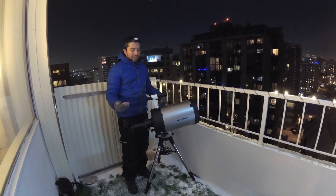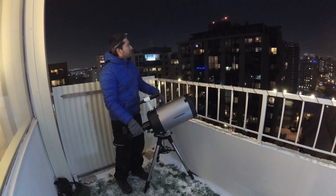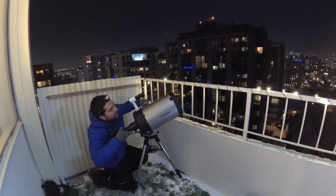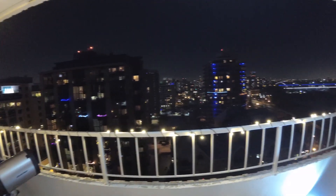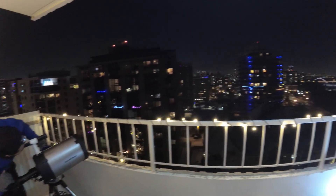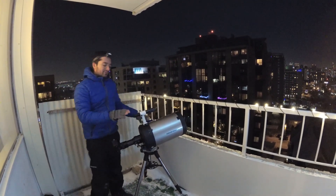The main thing to do is make sure that the finder scope is properly aligned with the actual telescope. I'm just going to find a distant light or a star and get it roughly centered in my finder scope. A distant light is easier because it doesn't move. My finder scope is roughly aligned.